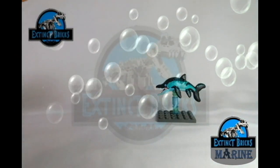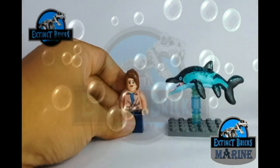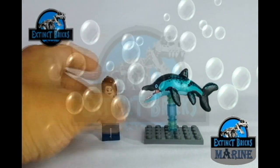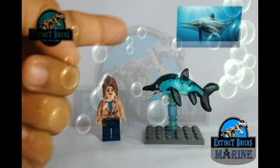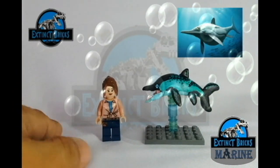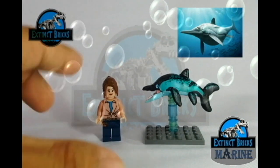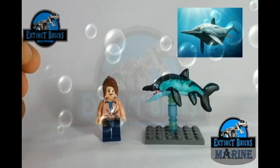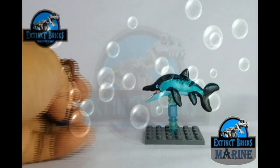I'm so happy that I was able to squeeze this in because it's a fairly simple custom, and it is for my Extinct Bricks Marine Collection. The Ichthyosaurus is actually based off from a photo of the Ichthyosaurus, which is very much like a dolphin but it is not a fish or a mammal — it is a prehistoric reptile. This is a fairly small Ichthyosaur and I do plan to have larger species of its class, so do watch out for that.